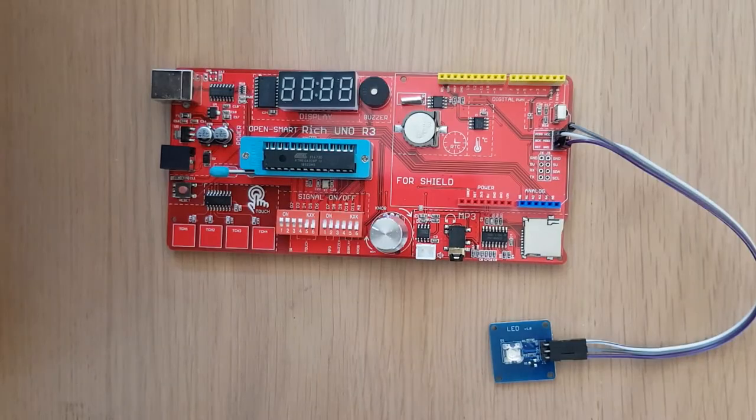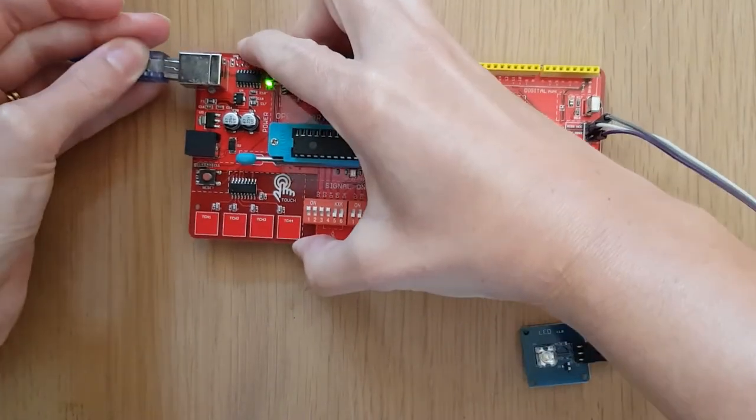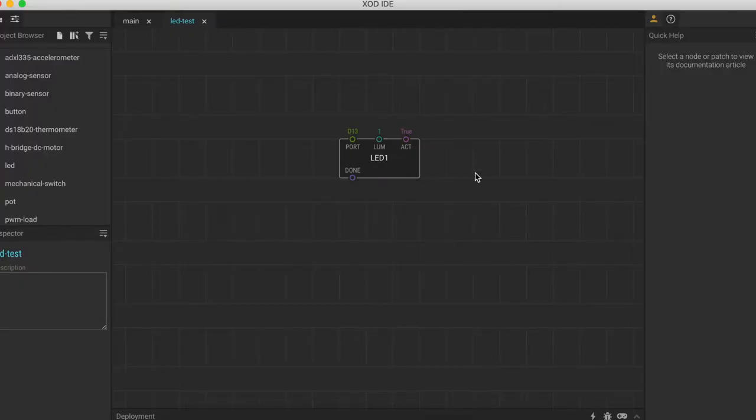So now we've wired up our LED and all we need to do is connect our board back to the computer. In our last tutorial, we showed you how to test the board in Zod by turning on the on-board LED. We have actually connected the external LED to the same pin, D13, so we can use exactly the same patch that we did last time to test our external LED as well. I'll put a link to the last tutorial up here on the top right if you haven't watched it already.